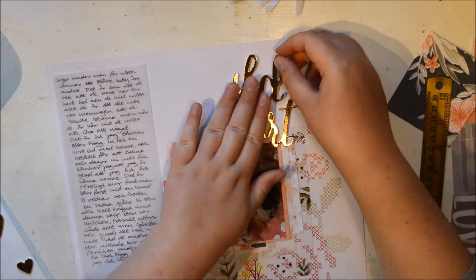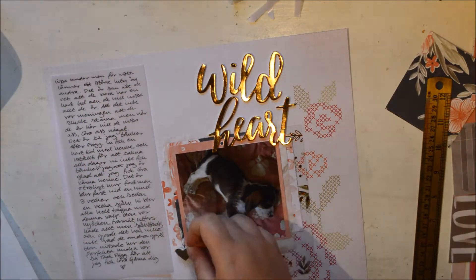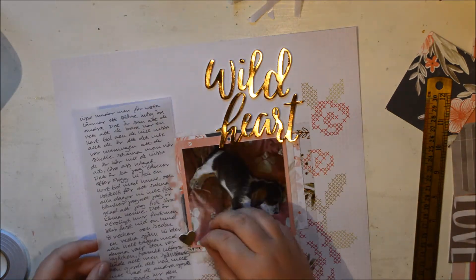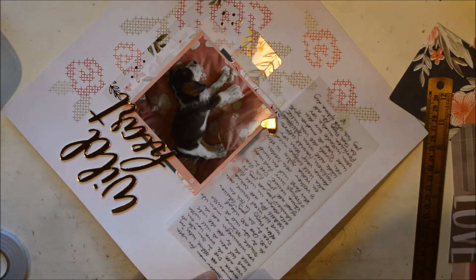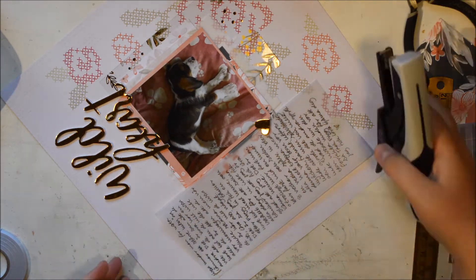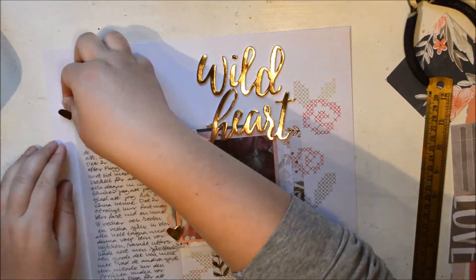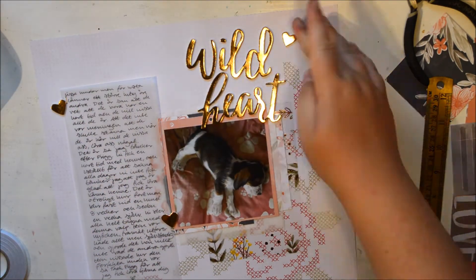While I've been chattering away, the layout has continued. I've put down my cluster and my photo, and I've also put down the title. This page has sort of two titles. I really wanted this 'Wild Heart' — I thought it was so pretty and it's one of those things I would definitely hoard. But I decided this little puppy deserved the pretty wild heart. So I put that on, and also used three of the hearts to sort of tie in the gold.